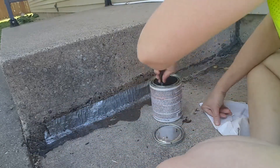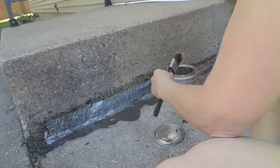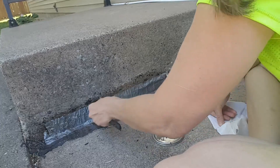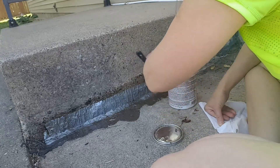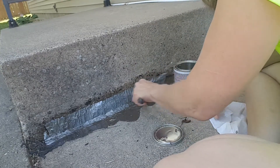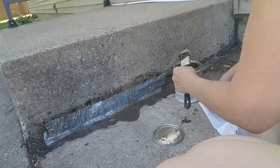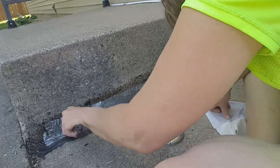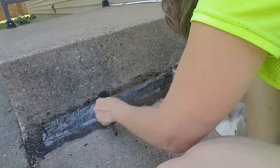I want it to be thick down here at the base, real thick. I haven't seen the chipmunk, so I think the chipmunk is going — if its home is down there it's got a different way of going in and out, or it has to make a different home somewhere else. You can see how thick I'm putting that on there — I'm gonna slop it on.